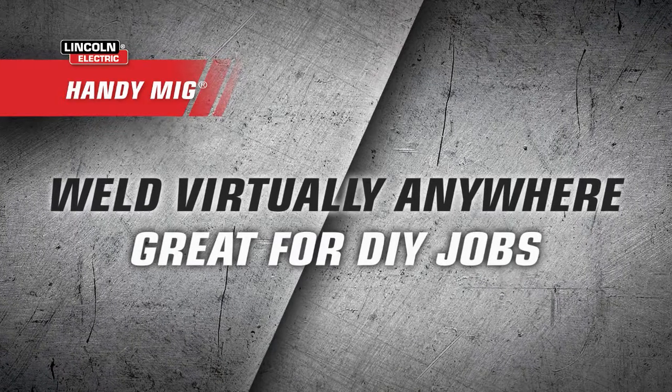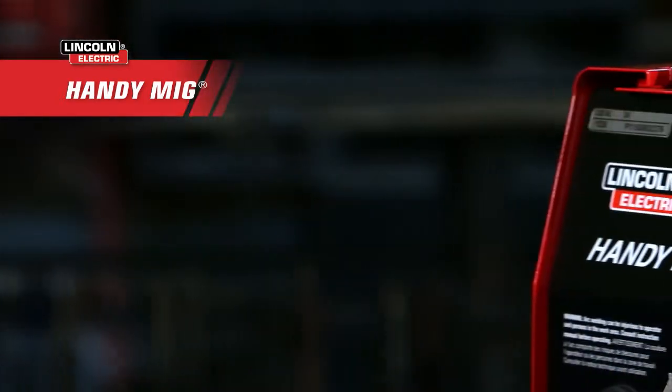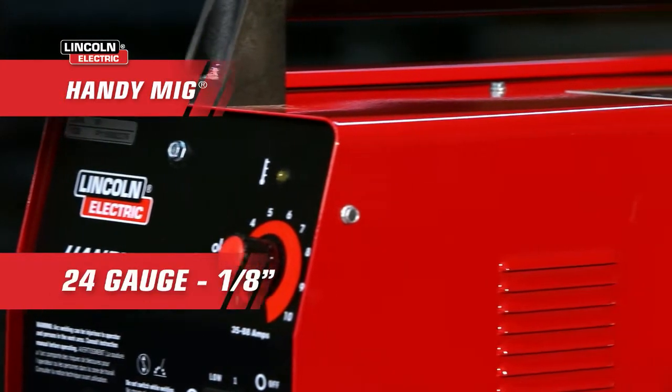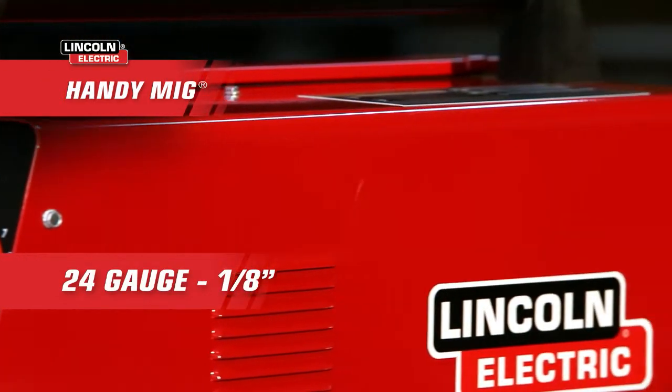With four output ranges, it has the versatility for home repair and hobby projects on mild gauge steel found around the house, from 24 gauge to 1/8 of an inch thick.